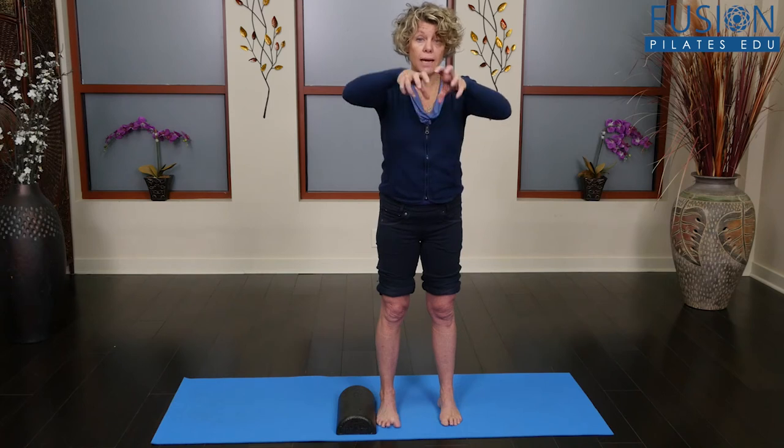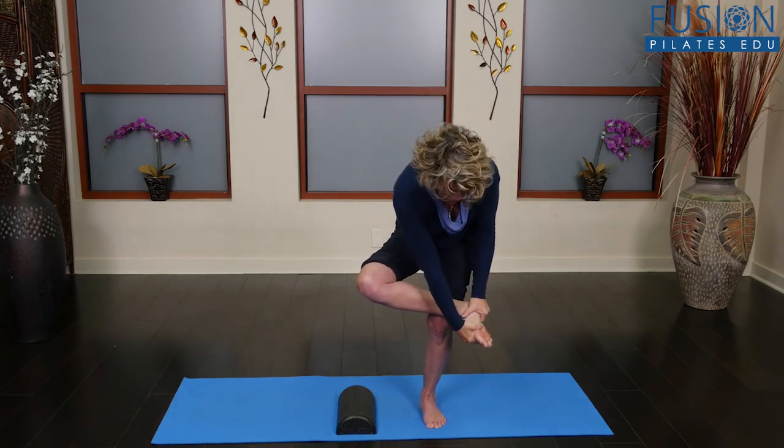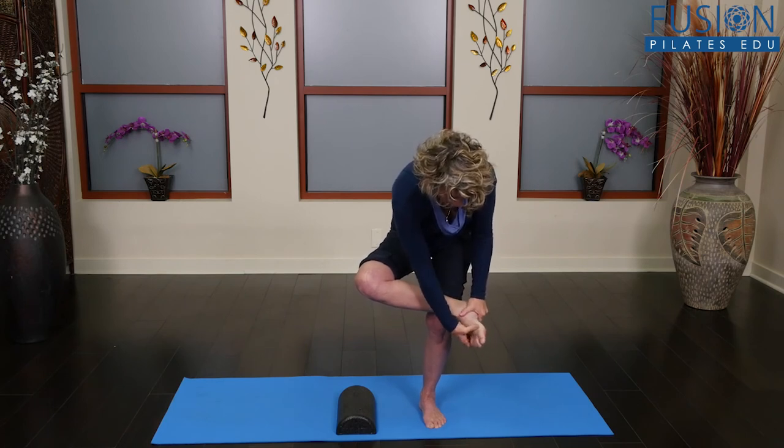Lots of times people don't have the ability to use their toes — they don't have the mobility in the forefoot because they've been encased in shoes for too long. So you need to get rid of the shoes a bit more often, and start to work on the mobility of the foot. A nice way to do that is when you're seated, grab a hold of the ankle and the forefoot and start to twist the forefoot gently.